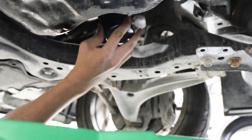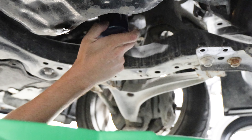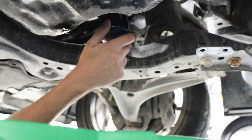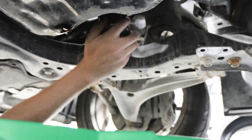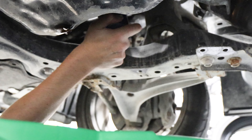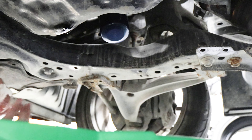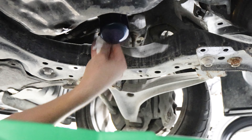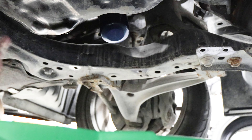Now we're ready to get this filter onto the car. Since it's not dripping, we can go ahead and spin the new oil filter up into place. I can feel it seat, and I just want to go hand tight until I can't tighten it much anymore. Last thing is to wipe off any excess oil, and then we can get the pan back on.